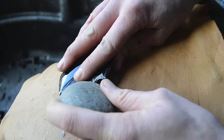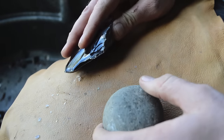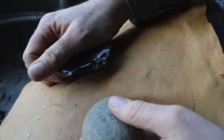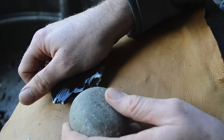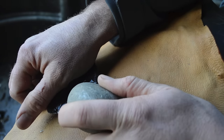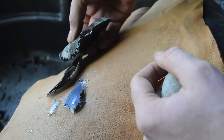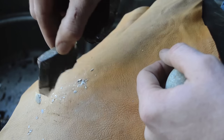A lot of times you're going to want to build that platform by scraping it with a rock, and then hold it firmly and give it a nice strike and see if we can run a flake down that ridge. That's already getting a lot thinner, and more pieces that we can make into arrowheads.